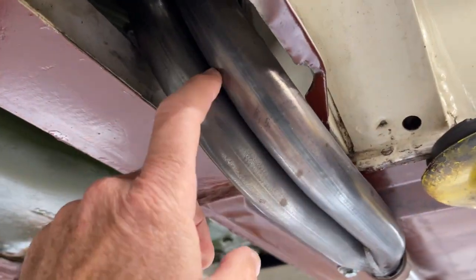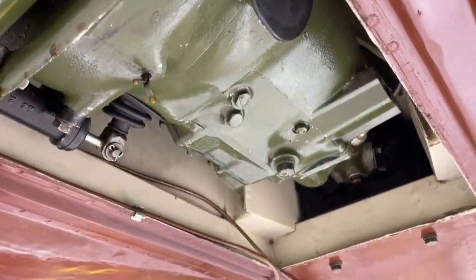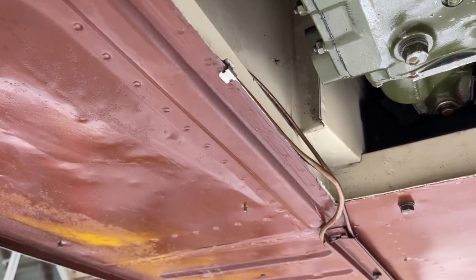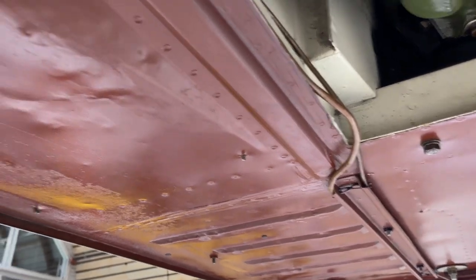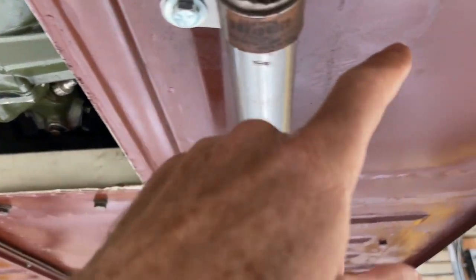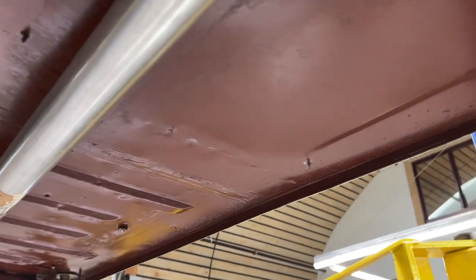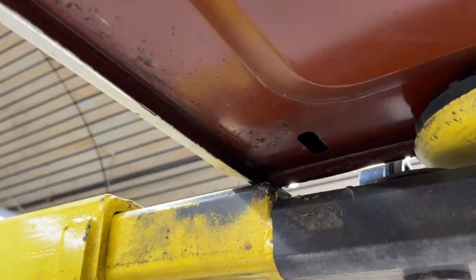We've put a header on this car as well, so that's not stock, but it still has a smooth case transmission. It further highlights how these cars are usually some interesting assemblage of modified stuff and original stuff. For example, we have the original drain on the floor pans on this side, but no drain here — so we know this is a replaced floor pan at some point on the driver's side.